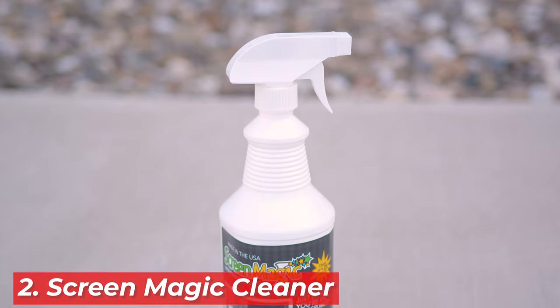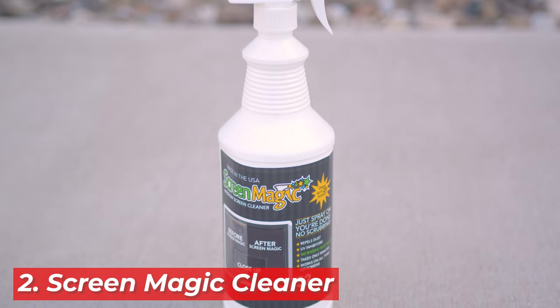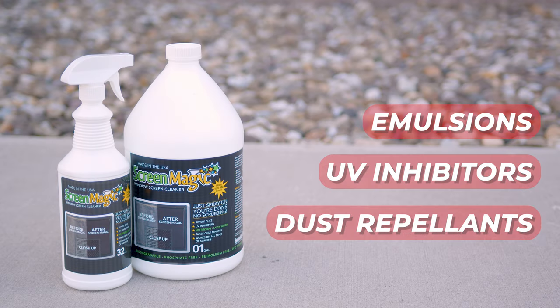Moving on to Screen Magic Cleaner — say goodbye to traditional scrubbing with this solution. You just spray and let it work its wonders. The formula is a mix of emulsions, UV inhibitors, and dust repellents, not only clearing away grime but also keeping dust at bay for longer.